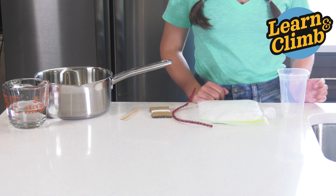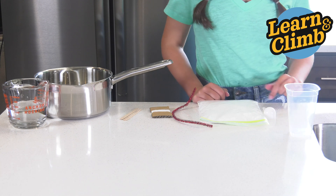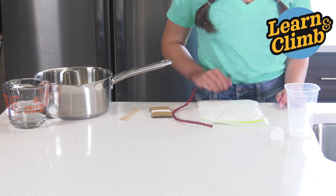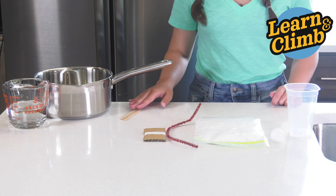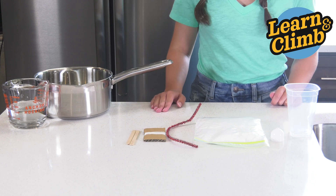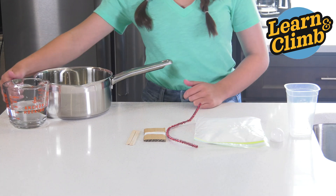From your kit you'll need one large container, your tablespoon measuring spoon, Borax, a pipe cleaner, thread, and two stirring sticks. From home you'll need one cup of boiling water.